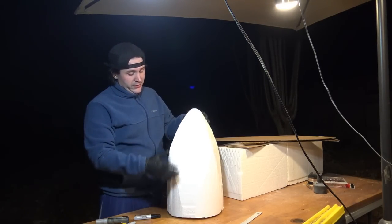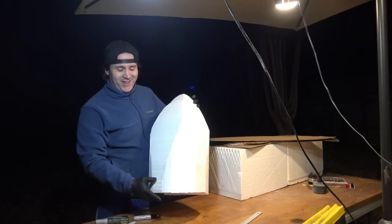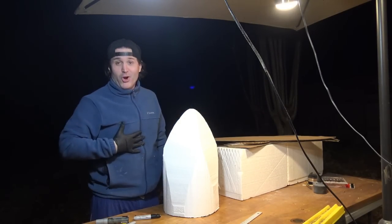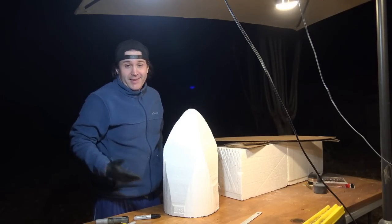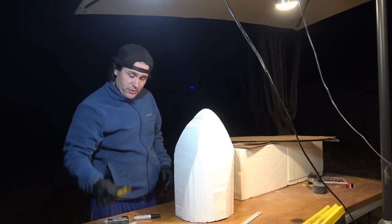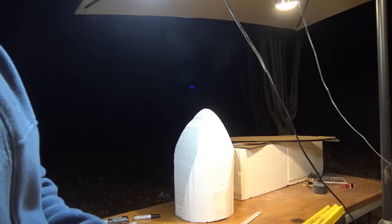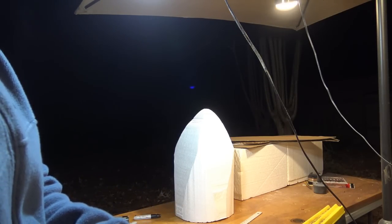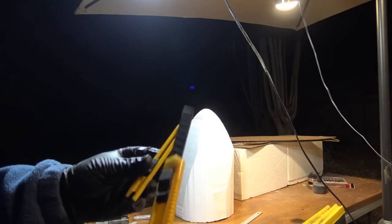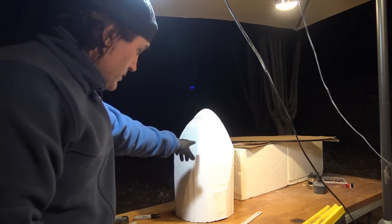We've got the Emirates 777 9X nose. For this video, you're going to need a razor. There's two types of razors — what I call the half-inch and the quarter-inch. They're pretty effective razors, and I use these to cut into the foam.